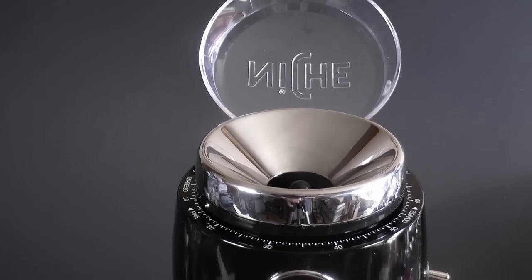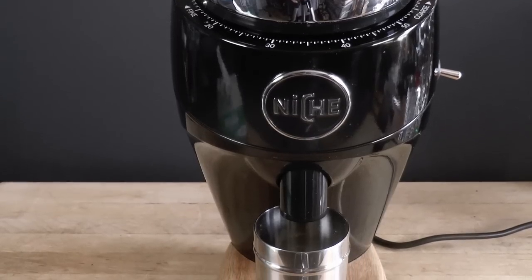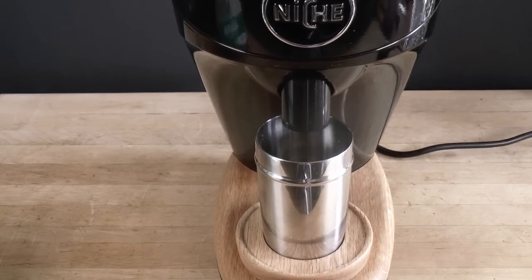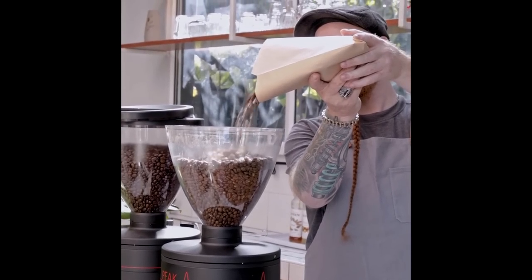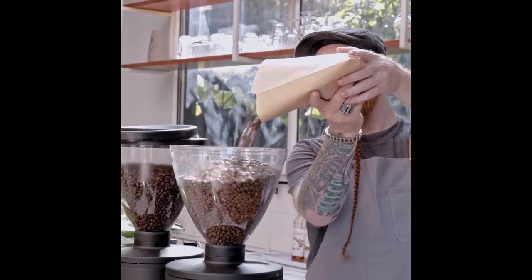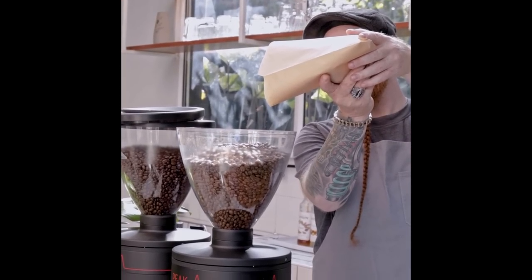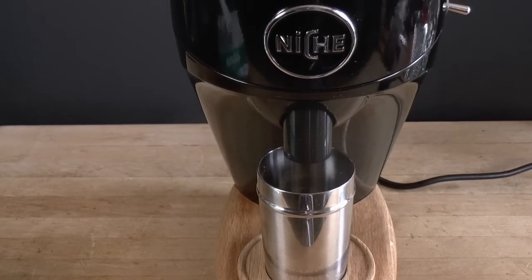Like the Zero, this is ergonomically superior — curved and smooth and comfortable to handle. All of the touch points are inviting. A lot of prosumer grinders are scaled-down commercial ones, and they often carry that design language over. But a commercial grinder is something you work with; a home appliance is something you live with. Niche understands the difference.